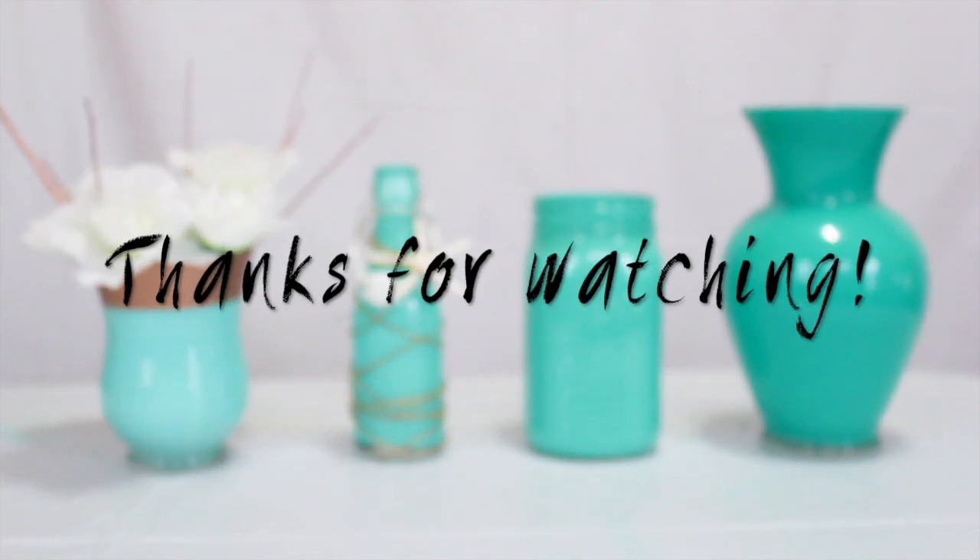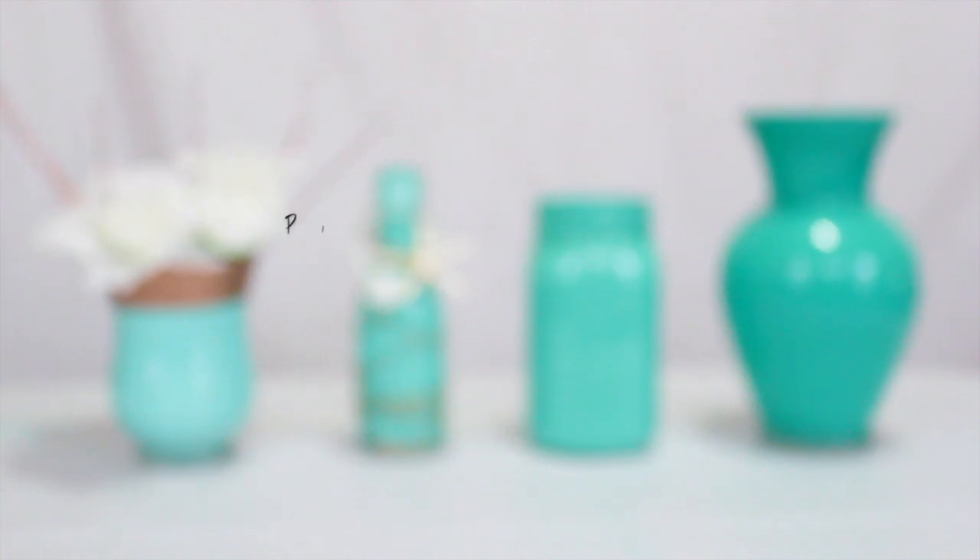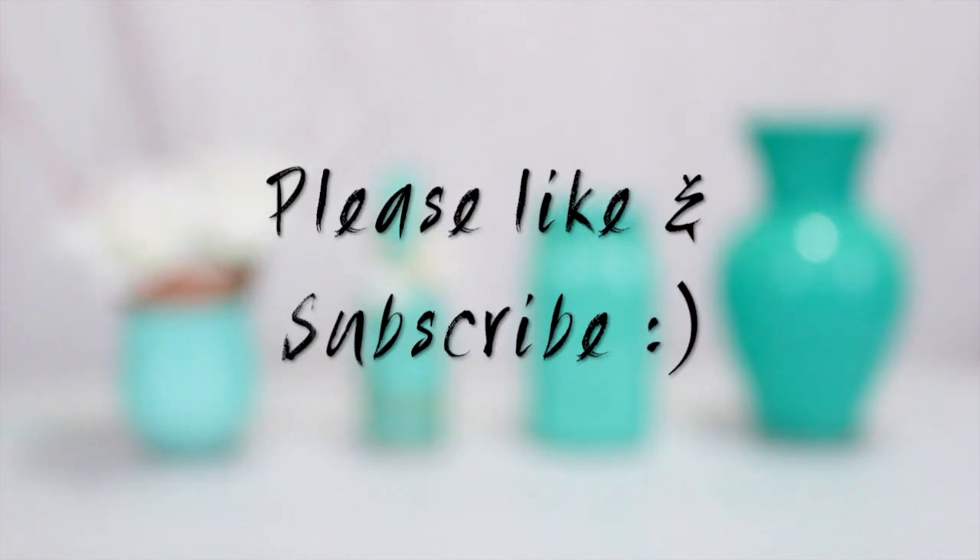Alright guys, thank you so much for watching. Please be sure to thumbs up and subscribe if you haven't already, and I'll see you in my next video. Bye!